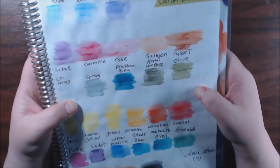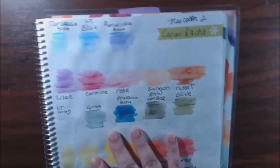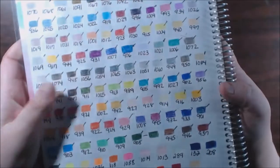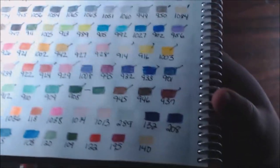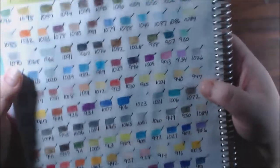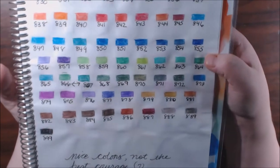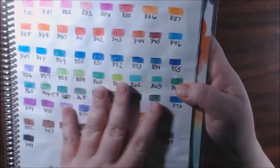This is my Neo Color 2 Caran d'Ache — I love these. They blend out really well, the colors are very vivid and really really pretty. This is my Prismacolor Premiers — all of them. I have every one in this set; I need to get more because they're getting really tiny. I love being able to reference this swatch book. These other color pencils — I like the colors but they don't cover very well; you have to go over and over and over to get coverage.